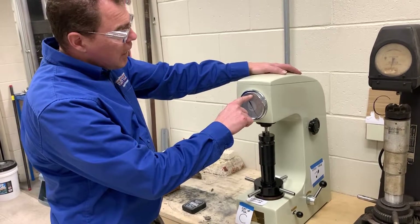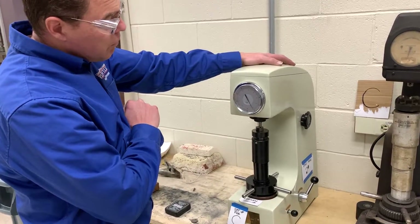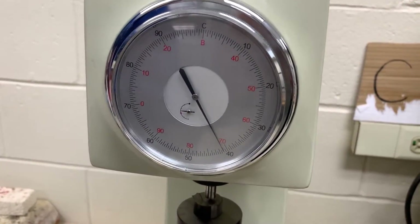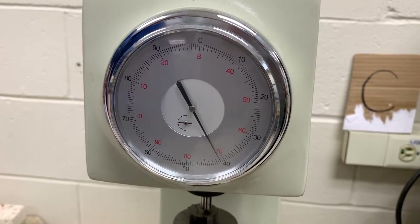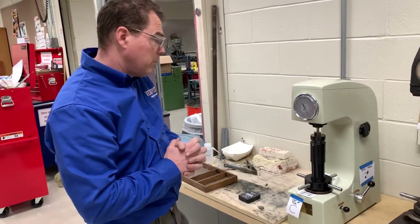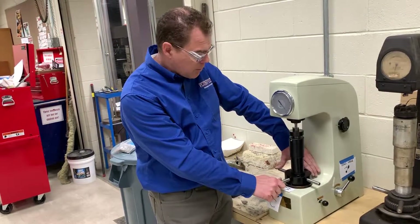Rockwell C is the black scale on the outside. Going around, I can see it is at 41 — Rockwell C 41. The inner scale that's red is the Rockwell B scale, but we're not using that on this unit because I have a different machine set up for it. When done, push the jack screw in the loosening direction.